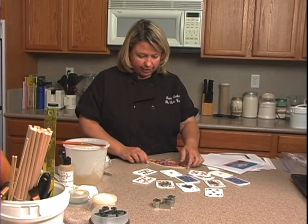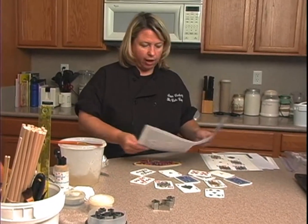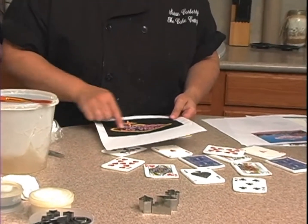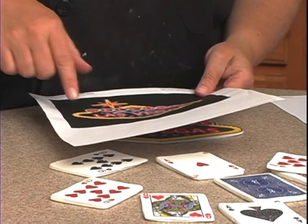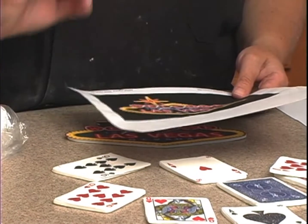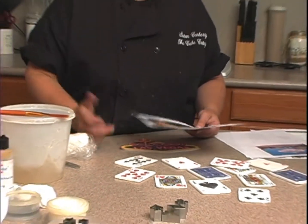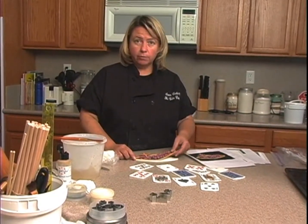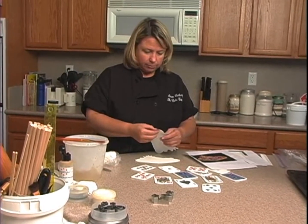For the topper on the cake, I wanted to do the Vegas sign. You can go online and find one — this is the one I printed. You could just trace it and cut it out in fondant, then pipe it or cut out the letters in fondant. This cake is taking a long time anyway, so I decided to cheat a little bit.